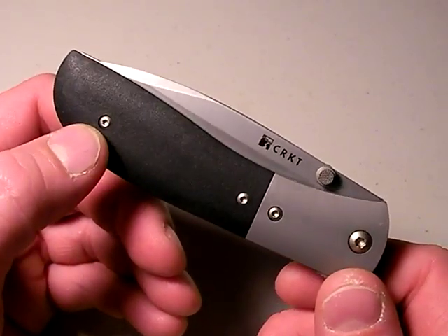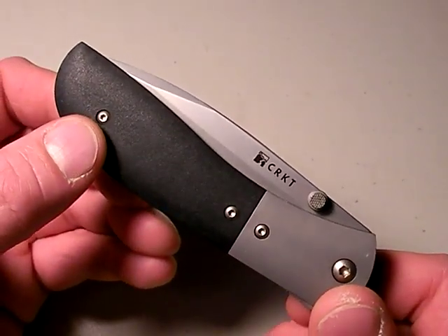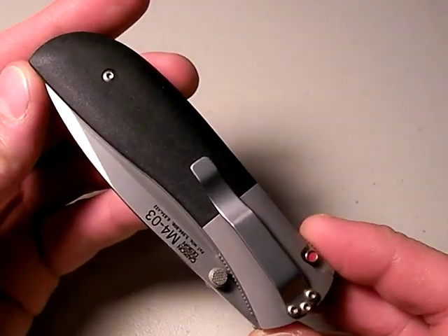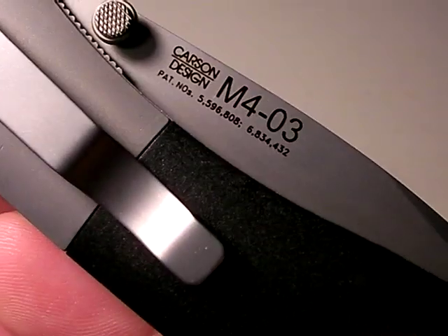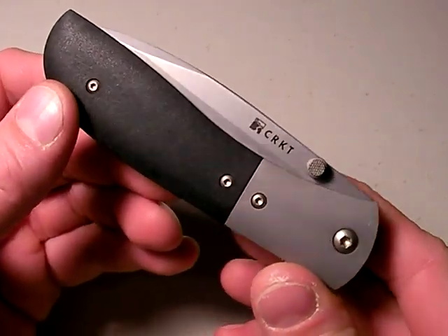Dude, you never review any CRKT knives. Oh yeah, here's one. This is a CRKT — by the way, that stands for Columbia River Knife and Tool — M4, and I like it. Believe it or not, I really like it.